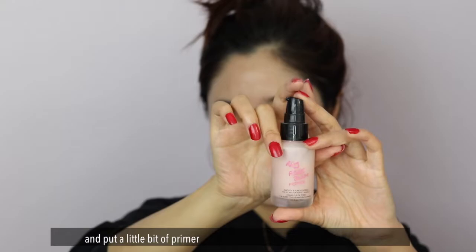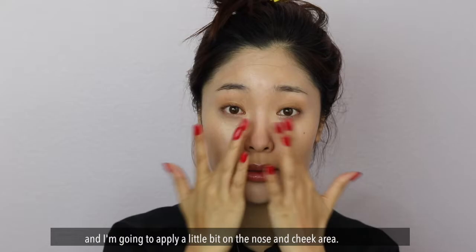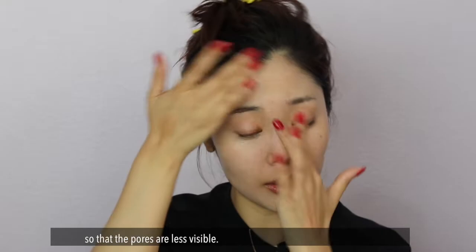I'm going to do one more layer — let's put a little bit of primer, Pore Bloom. I didn't put foundation on the center of my face yet — the star zone, which is right here. I'm going to put a little bit of primer just on my nose and front cheek area so that the pores are less visible.